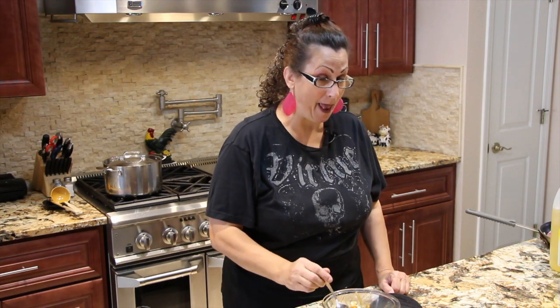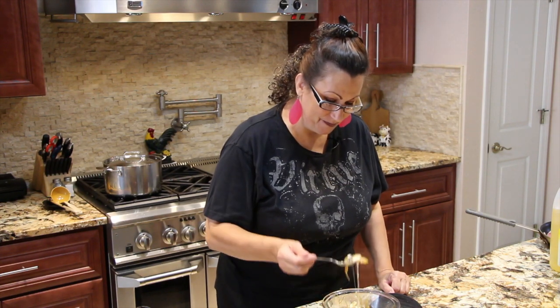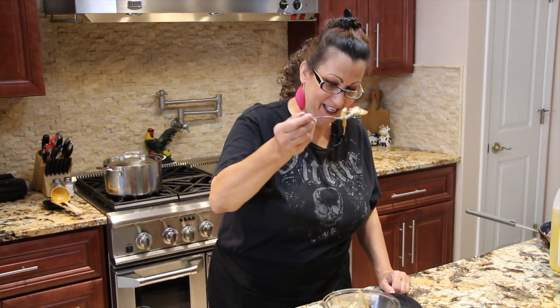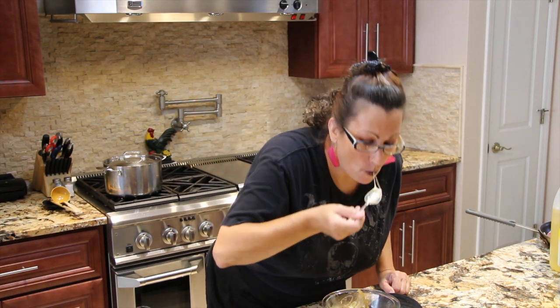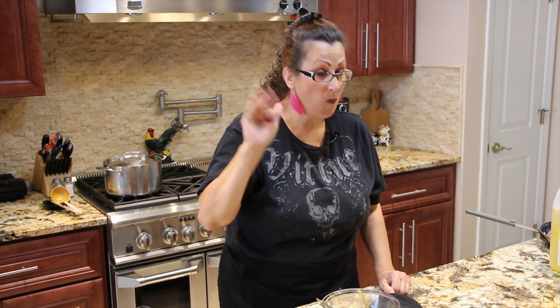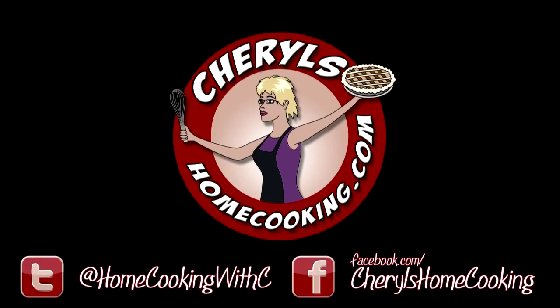I'm going to finish eating my soup. Look at how ooey gooey. This is really good. That's good.